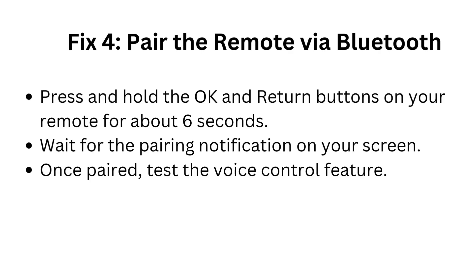Fix 4: Pair the remote via Bluetooth. Press and hold the OK and return buttons on your remote for about 6 seconds. Wait for the pairing notification on your screen. Once paired, test the voice control feature.